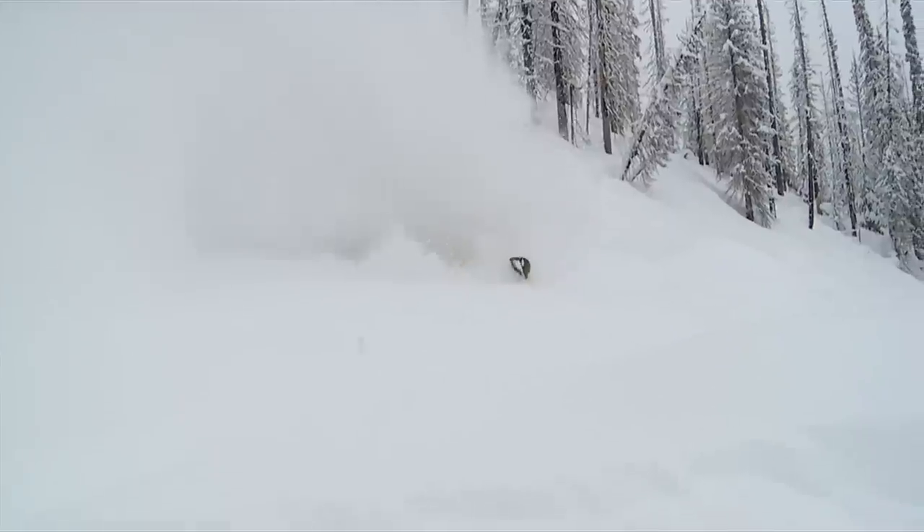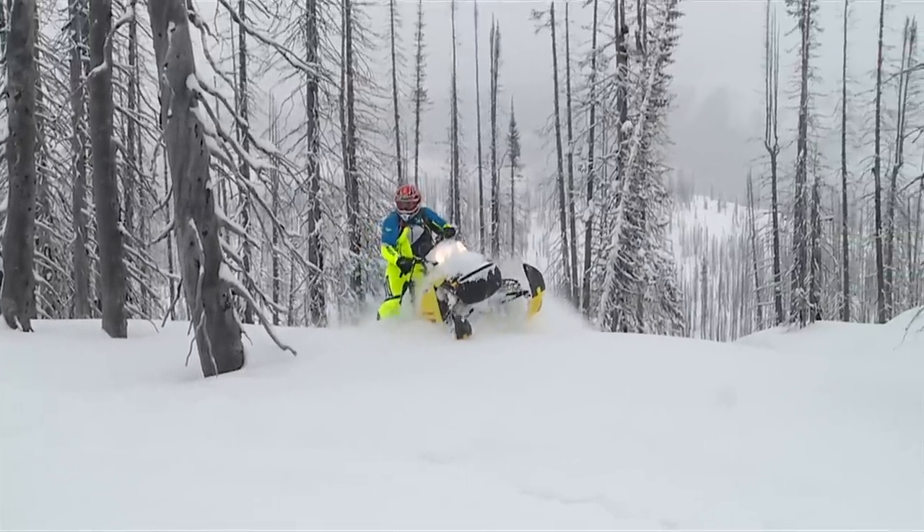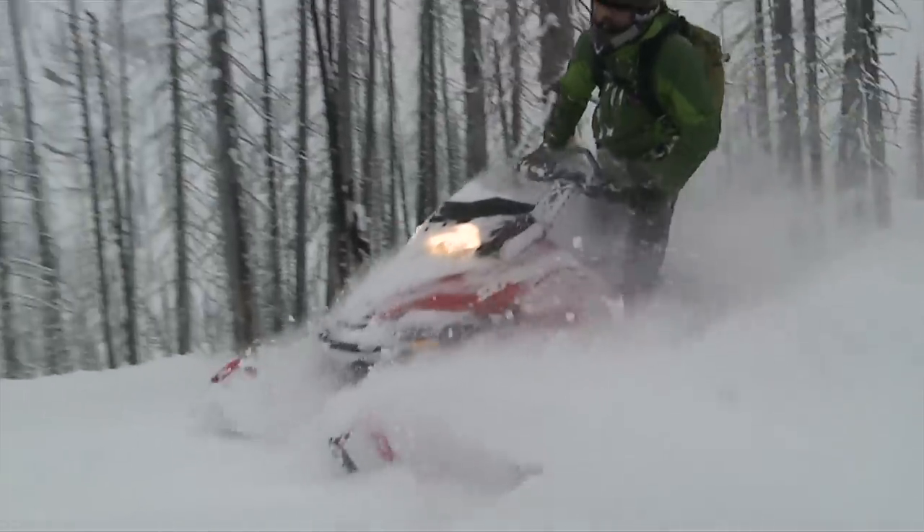We got a chance to ride with the Sledhead 24-7 crew and it was a great time. Always laughing and smiling — it was really fun. I just want to thank everyone here at CKMP for making it possible for the Sledhead 24-7 crew to come out here. It's really about enjoying the day and you couldn't ask for a better crew to ride with. We had a great time out there on the hill. Thank you very much.